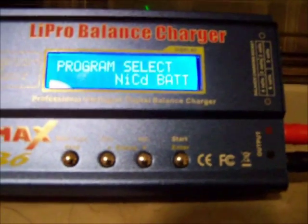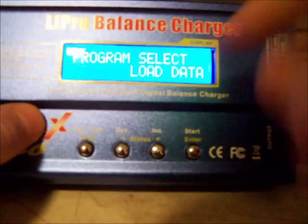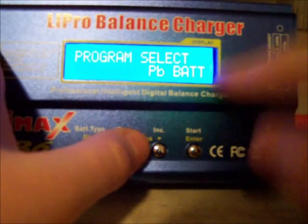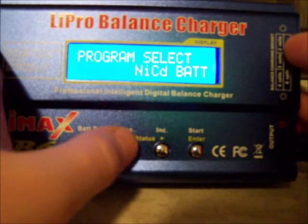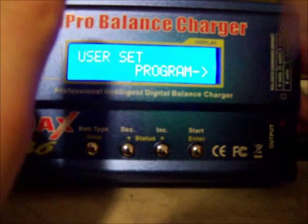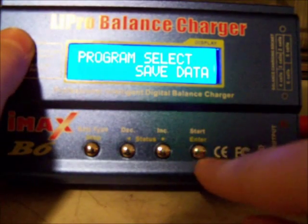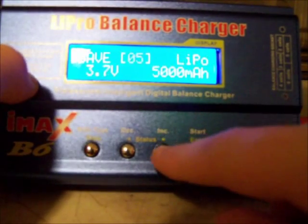So now with my charger here, you basically get a lot of different settings. You have load data, save data, PB battery which is your gel cells or lead acid batteries, NiCAD batteries, NiMH batteries, LiPo batteries, and your user set program. I'm just going to go through the quick save data. Basically, to get into anything you just press the start or enter button. I have mine set up, so I'm actually going to go to one I haven't set up and just set up a demo.